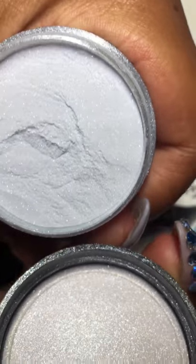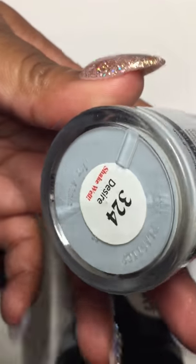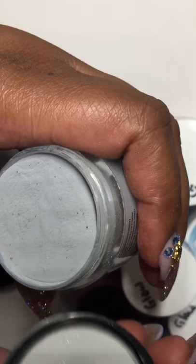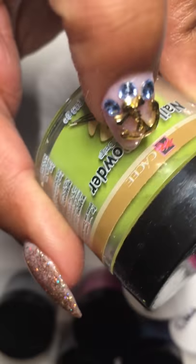Then this one here is called Make Wave. I love Glam and Glitz — I have a good bit of their acrylic already. This one is called Desire, also by Glam and Glitz — looks like it has some little black specks, like gray with black specks. Then this one is by Casey or something like that and it's a beautiful green.